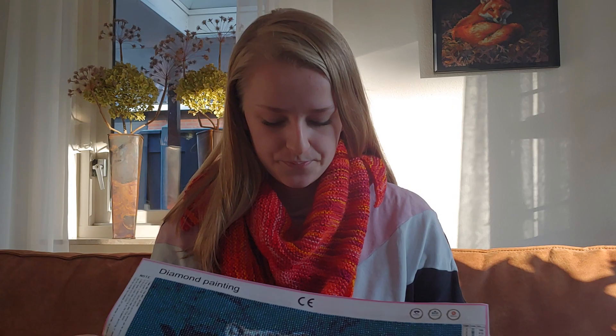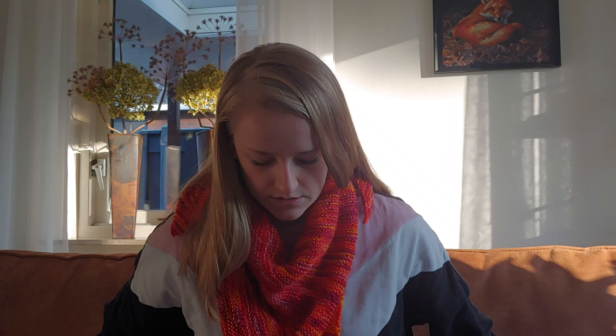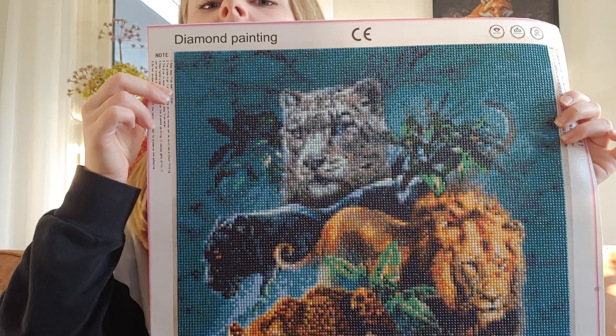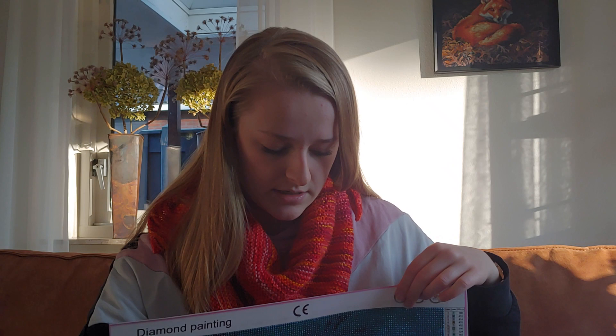So this is the diamond painting. I didn't show it before because it was already almost done when I filmed my first video. I started it and really enjoyed it, but then I discovered the lack of detail that these give. It doesn't look that bad on camera, but in real life I prefer the cross stitching look — you can make each stitch so much smaller and it won't be pixelated. I might do another diamond painting sometime in my life, but not anywhere near soon.